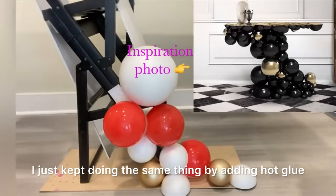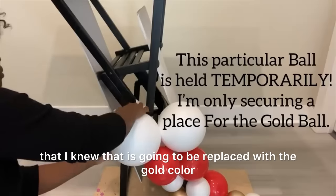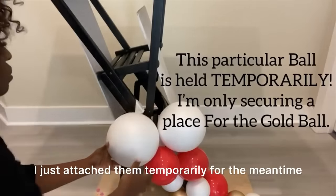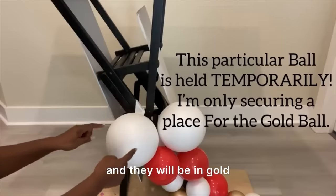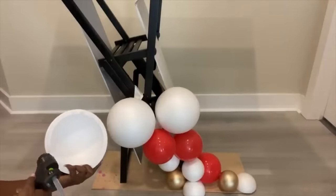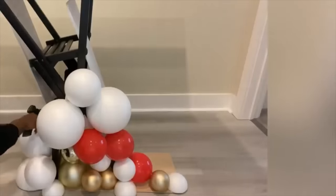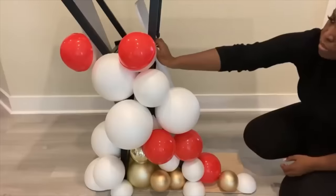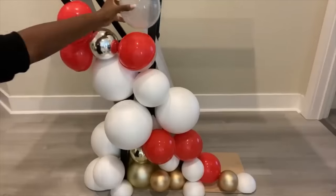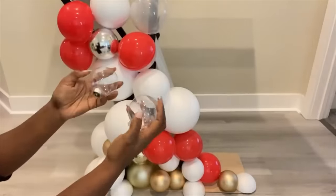I just kept doing the same thing — adding hot glue and then using duct tape to hold them in place — until I got to some of the balls that I knew would be replaced with the gold color. I attached them temporarily for the meantime, and when I'm done spray painting I can replace them back and they will be in gold. I'm also going to be filling up some of the open spaces with smaller ornament balls that I got from Michael's craft store when they were on sale in October.